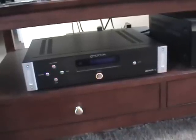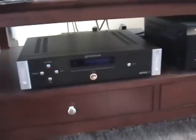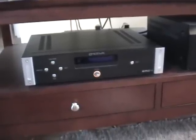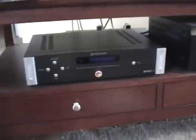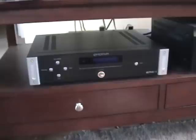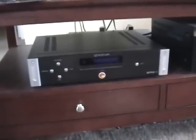It weighs 17.5 pounds. This CD player sells for $399 direct from Emotiva Audio. One thing about this CD player that's a little different than most is that rather than having a drawer that comes out, it's a slot-loading CD player, similar to what you would have on a car stereo. I'll demonstrate that for you.